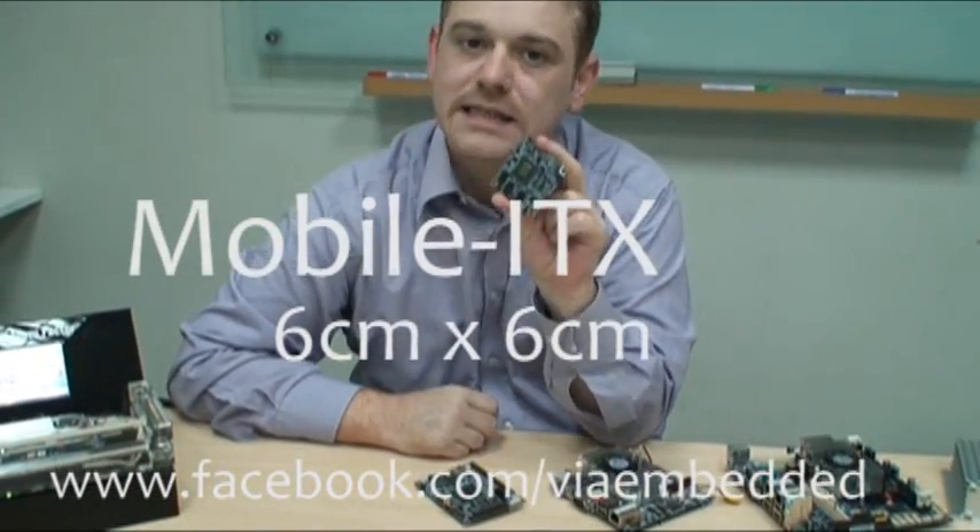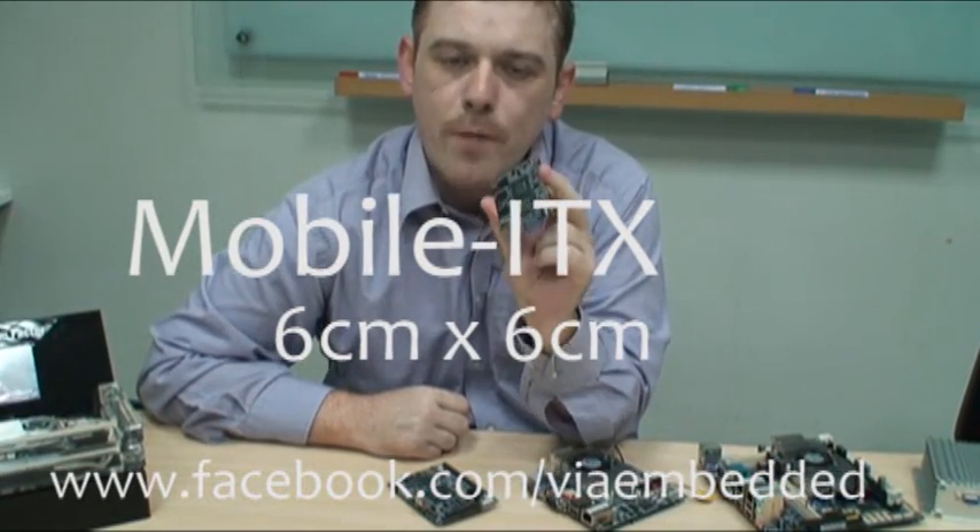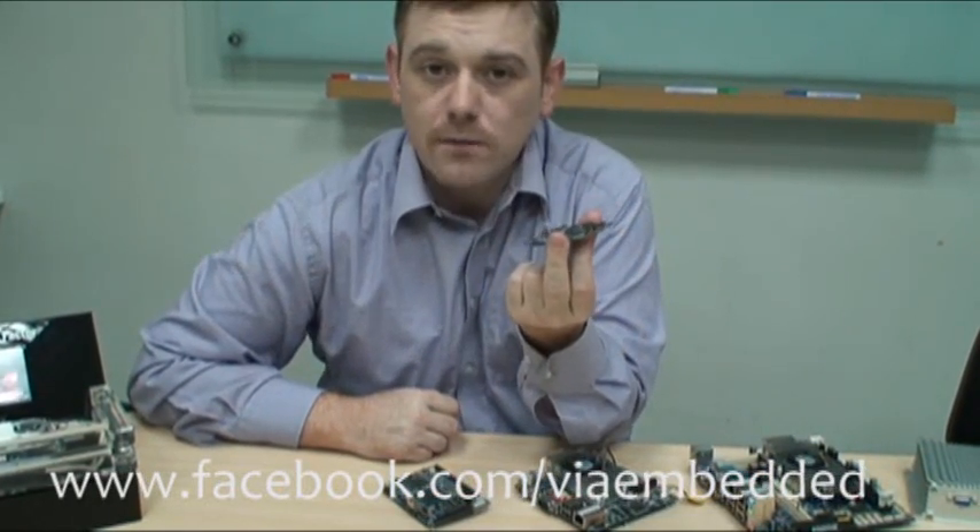More recently, VIA has announced the Mobile-ITX form factor, which is an incredible 6 x 6cm, and this is currently the smallest computer-on-module product available in the industry.